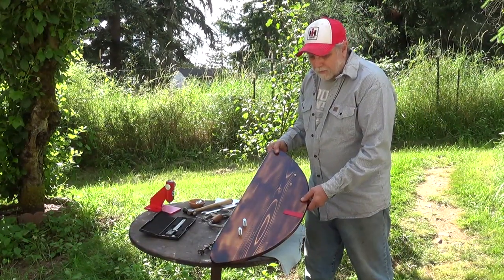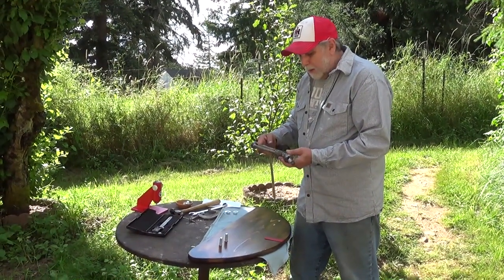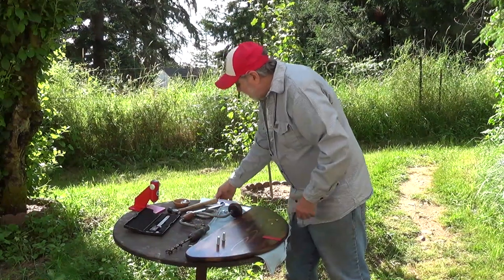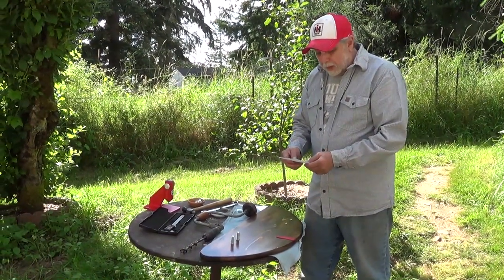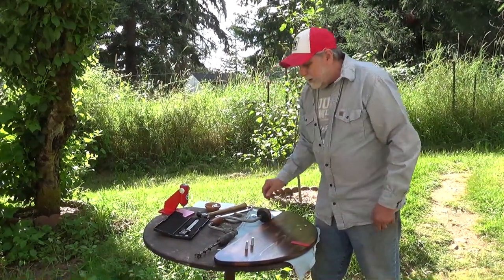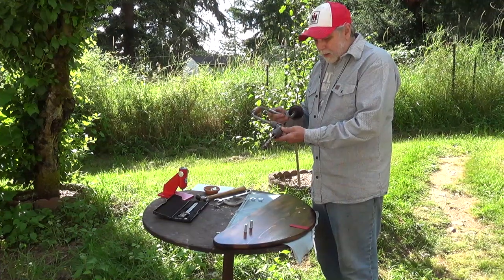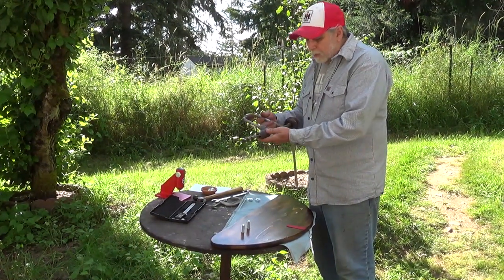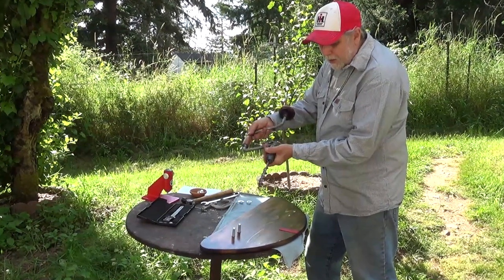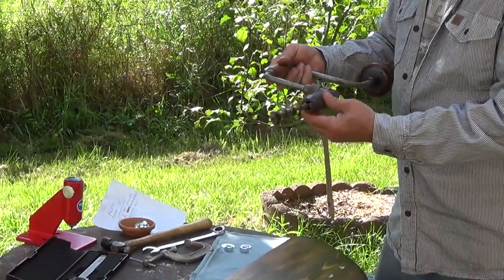We've got the first mount all set. This brace and bit is a Pexto, number 112, made in the US. The company started in 1797 making tinsmith machines to replace hand tools, and they're still in business today. In the 1890s they acquired some hand tool companies, and I'm sure this came from that group — probably 1930s, 40s, or 50s. It has a ratchet built in so you can move the handle one way and then rotate the knob to ratchet back the other direction. Really amazing how smart people used to be.